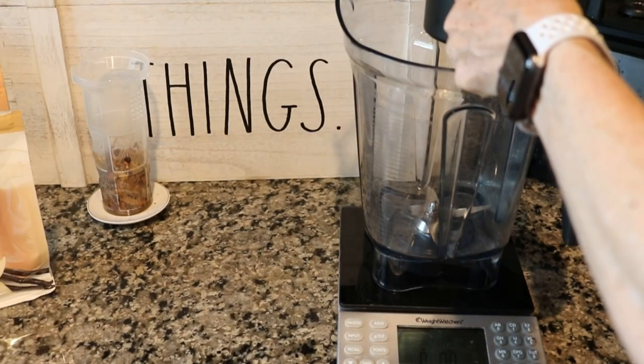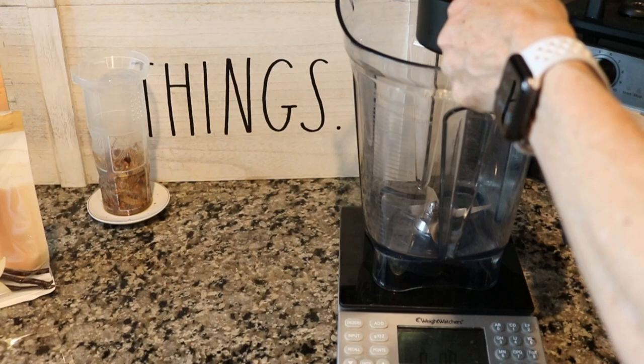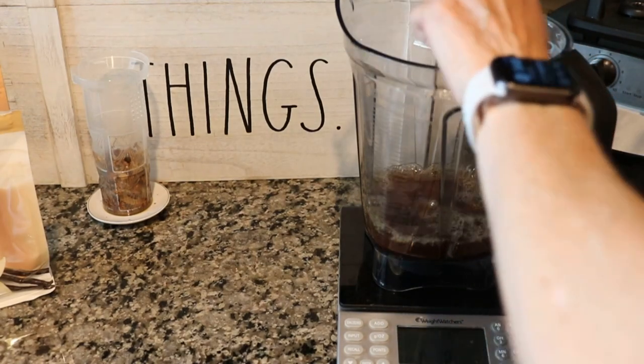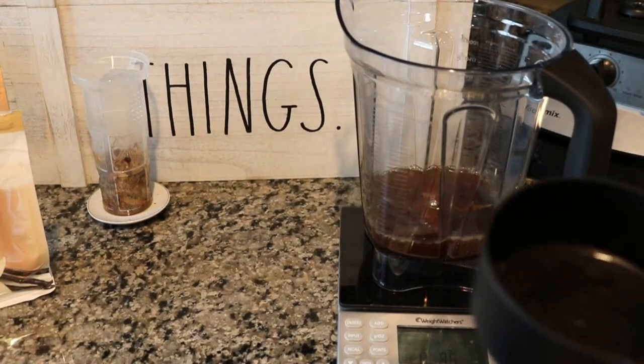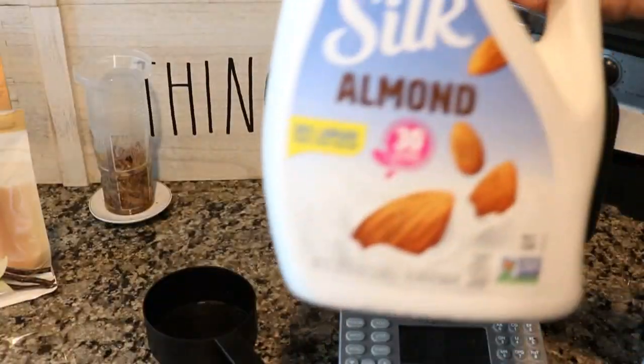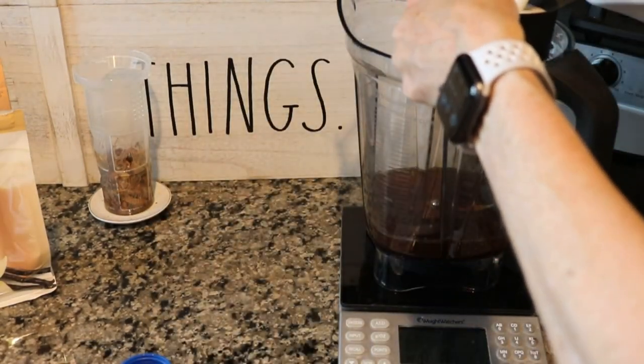For this recipe you use one cup of liquid, so you would do a half cup of the tea, but since I'm doing two I'm doing one cup of liquid. Then you use almond milk — you would add a half cup, but I'm adding a full cup.